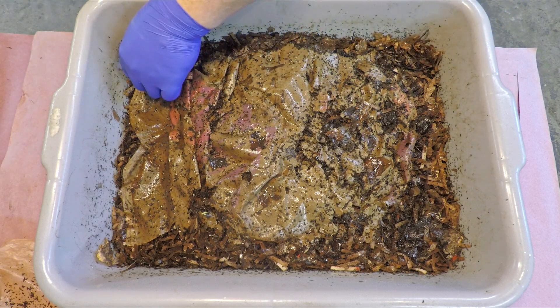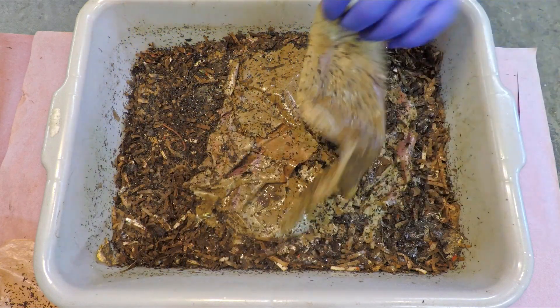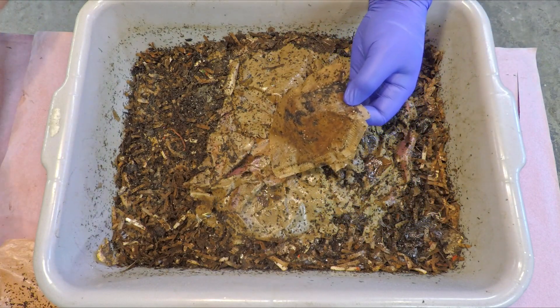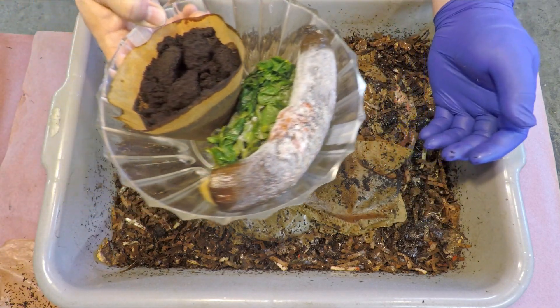For those of you that are not aware, the feeding zone indicators I've adopted to use are these used coffee filters. I've got a replacement today, so they're going to get this old one as supplemental bedding down in the feeding zone.